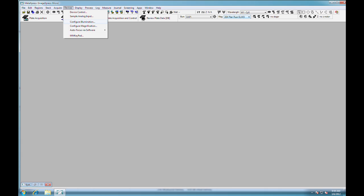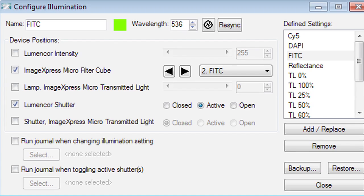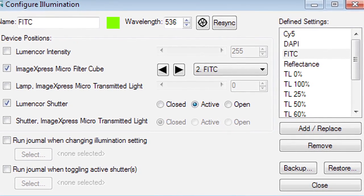In the software, go to the menu Devices and choose Configure Illumination. Verify the filter cube settings. Now you are ready to run your experiment.